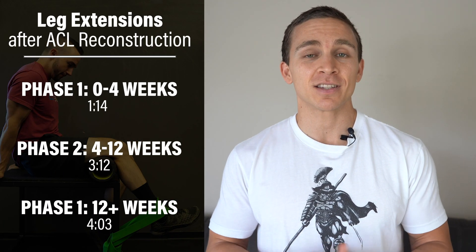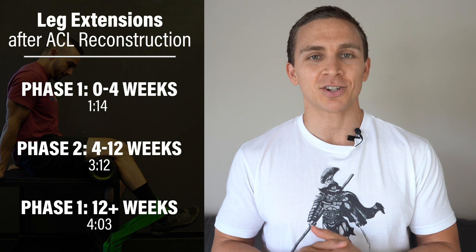Welcome to E3 Rehab. I'm Dr. Mark Sertica, physical therapist. Today I'm going to discuss how to implement leg extensions in three phases after an ACL reconstruction.